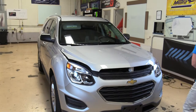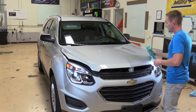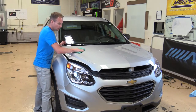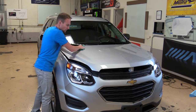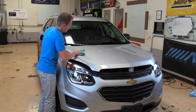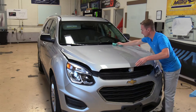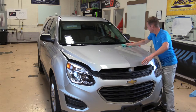First thing we're going to do is clean the hood. It's a good idea to run your car through the car wash before you do this to get the bulk of the dirt and dust off. Give it a good look as you're doing it, see if there's anything you missed, and go over everything twice. I like to clean in a circle — you miss less that way and it does a better job of cleaning.